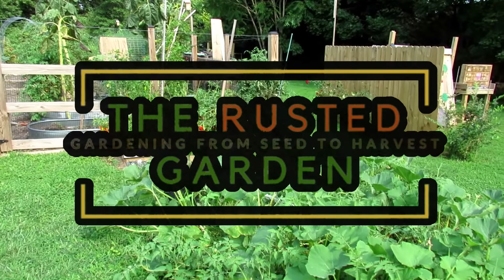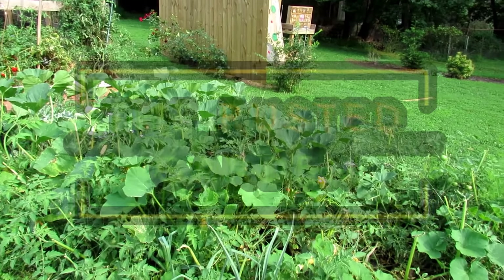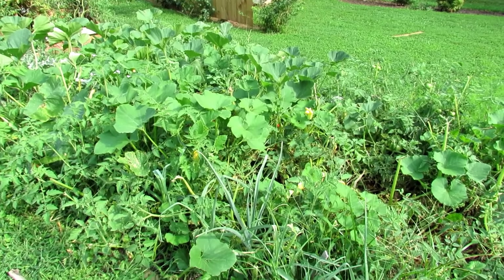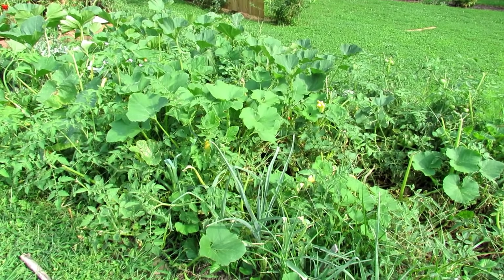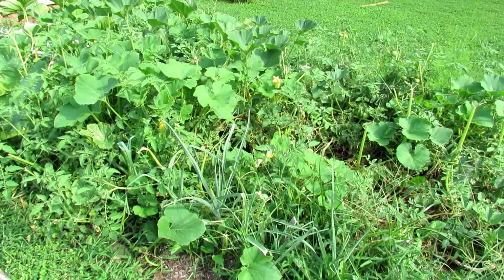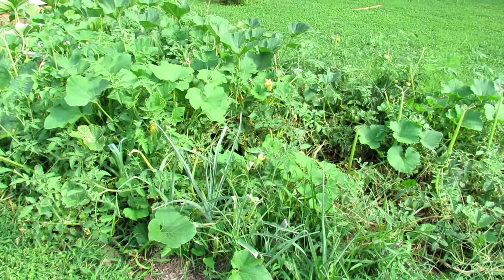Welcome to the Rusted Garden Homestead. Today I want to answer the question: what happens if I don't stake and prune my tomato plants? What do they look like, and do I have to really stake and prune tomatoes? The answer is you don't have to, but we do it to control the size of the plant and to manage it so that we can harvest it and manage diseases. As we go through the video I'll explain why.